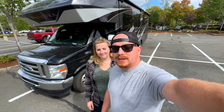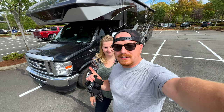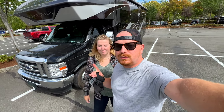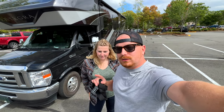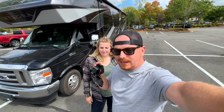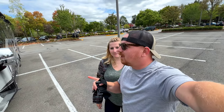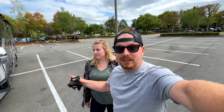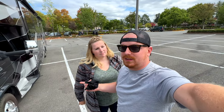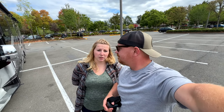Hey guys, welcome back to another video. I'm Emma and I'm Joel, and we live in this motorhome — it's a 2022 Integris Steam 29V. Today we're going to drive this rig. I have a new head mount. One of the things I hated most while waiting for our motorhome was wondering what it's like to drive these — they're very long, and ours is 32 and a half feet long plus we have a bike.